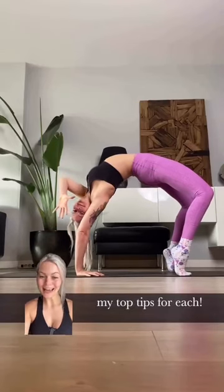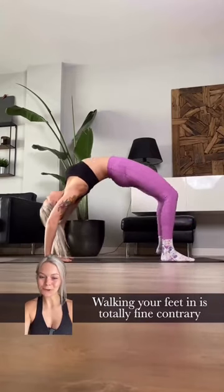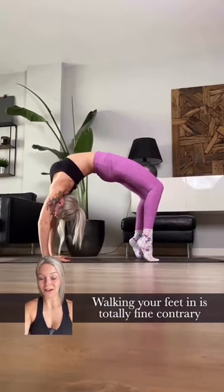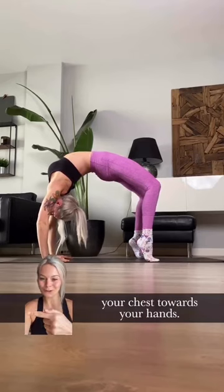Here's five ways to enter wheel pose and my top tips for each. Number one, keep it traditional and lift from the floor. Walking your feet in is totally fine, contrary to common teaching — just keep pressing your chest towards your hands.